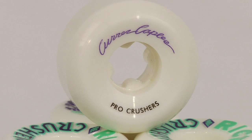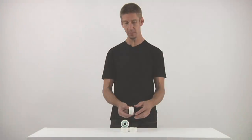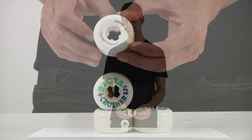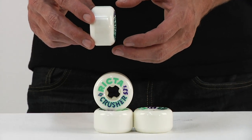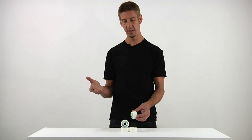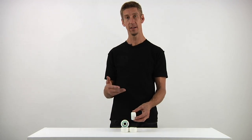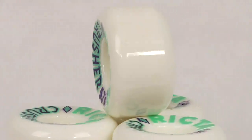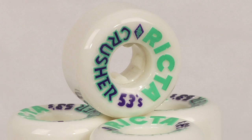The Park Crushers feature a solid skate park style shape, a little bit wider, excellent for transition, and great for street too. These wheels are 81B, which is kind of like a 100A — nice and hard and fast. They slide killer, excellent for the park. You'll be crushing it.